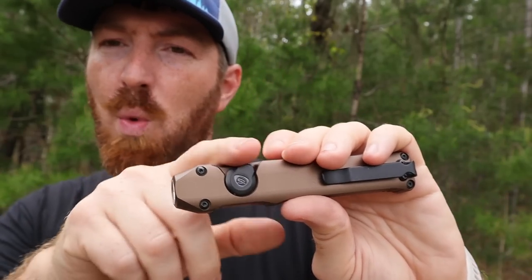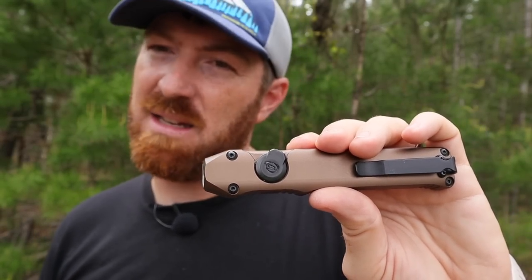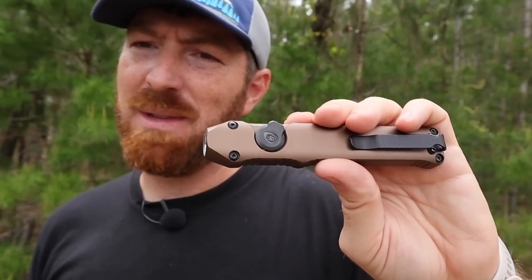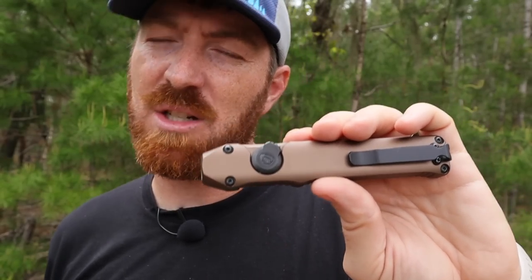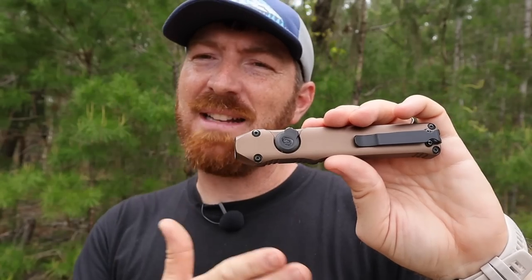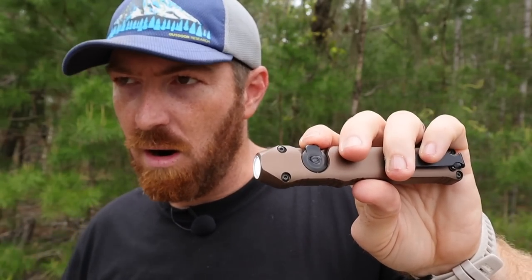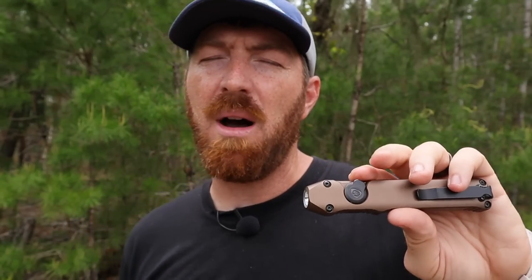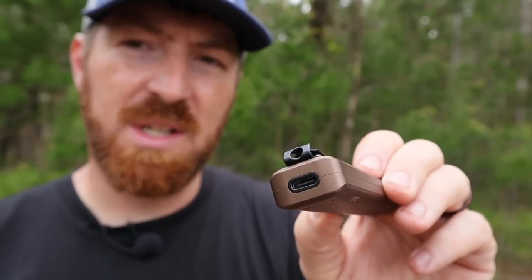Another benefit is that the toggle design makes it almost impossible to engage by accident. I've lost count of how many times I've gone into my pocket to grab something else and accidentally bumped the exterior tail switch of my flashlight — it drains the battery and heats up my pocket. Because this switch is interior and recessed, it's much less likely to be engaged accidentally.